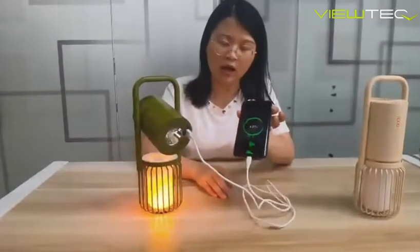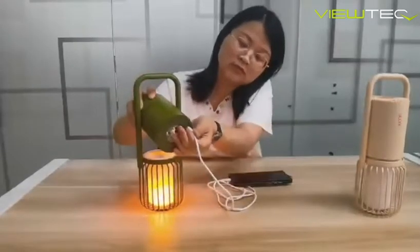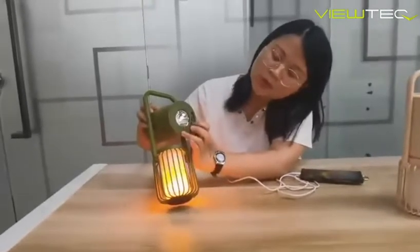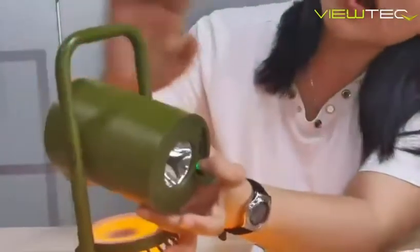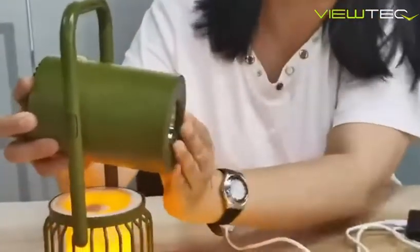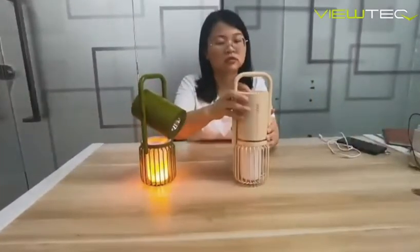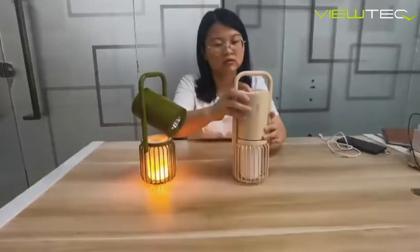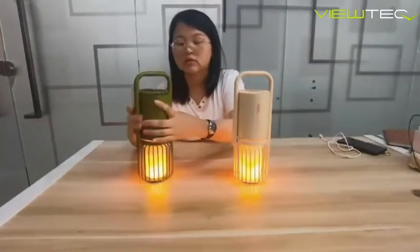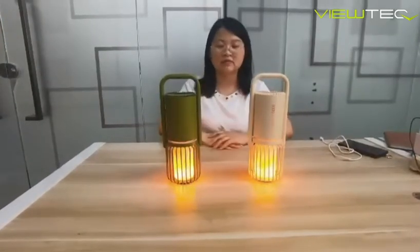When you are outdoor camping, it's very helpful. And this USB-A port is for charging this item itself. At this moment we have two colors available.